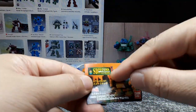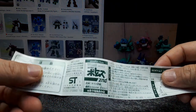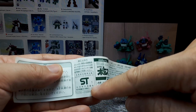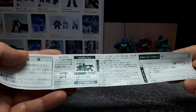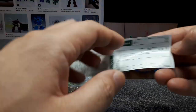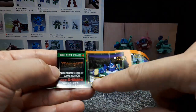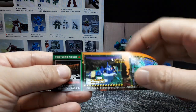It says SD Votoms full color. It says SD1 — does that mean it came out in 2001? This also says 'the next stage' and it does say 2001. So these are pretty old, wow.